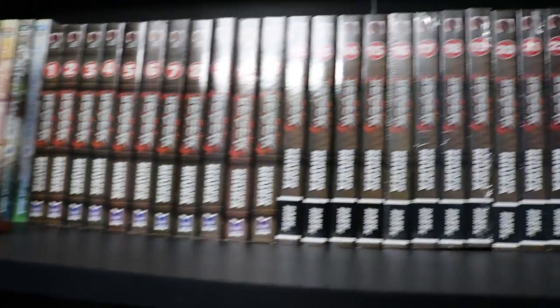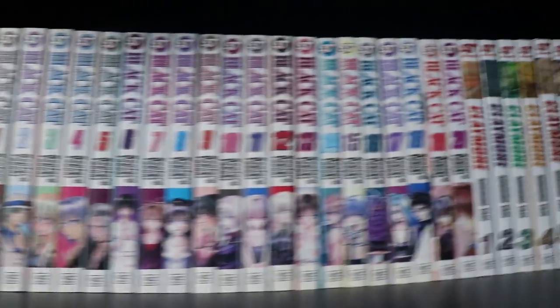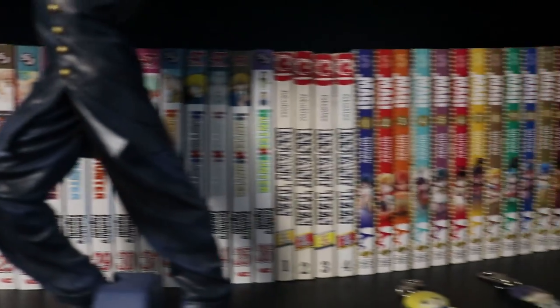Hi everyone, how's it going? I hope you're all doing well today. My name is Gurkirit and in today's video I wanted to share the experience of organizing my manga collection with all of you. While my collection is usually fairly neat and tidy, I recently bought a lot of new volumes of manga, so I wanted to get them all sorted ASAP.